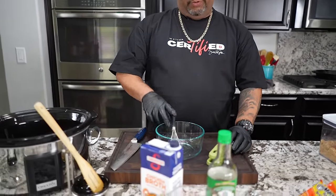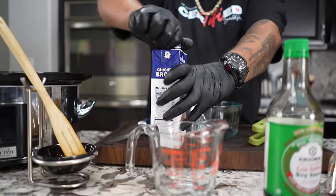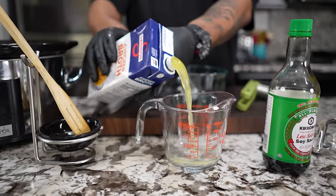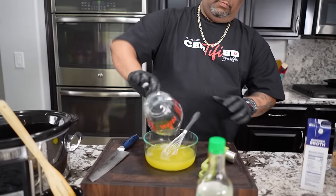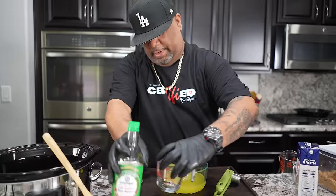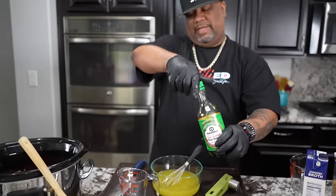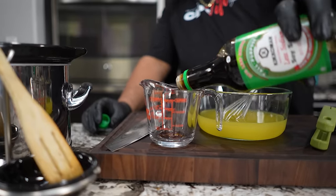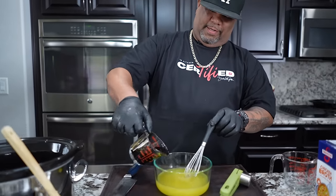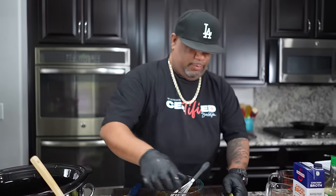Get yourself a bowl because we're going to make the sauce. I need two cups of chicken broth or stock — add that in. Then a half cup of low-sodium soy sauce. You can use whatever you like, but I like to cut back on sodium wherever I can. We'll find that half cup and pour it in.